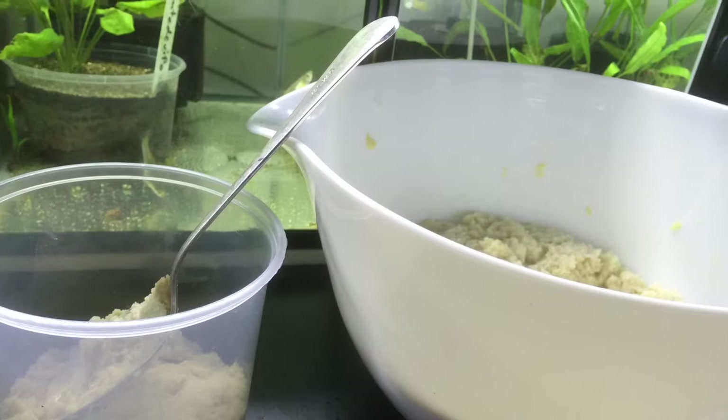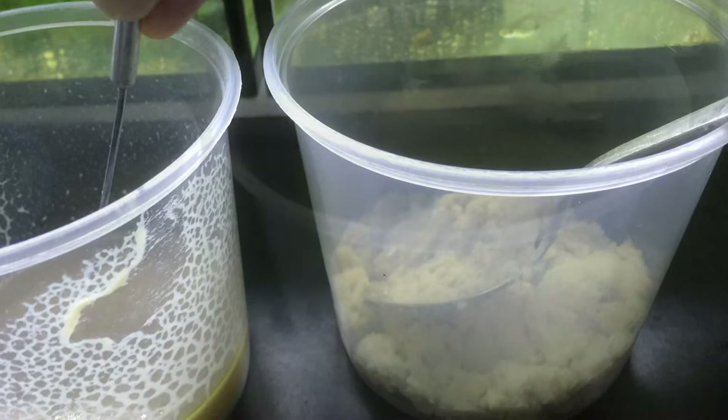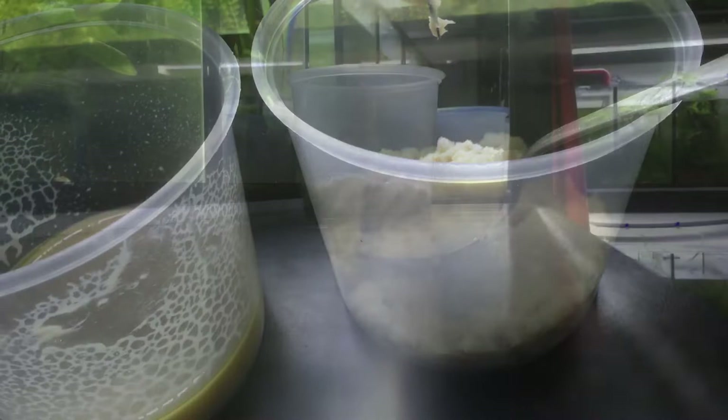The mixture then goes into a little takeaway container, and the new culture is started by simply putting some microworms from an established culture into the new medium.